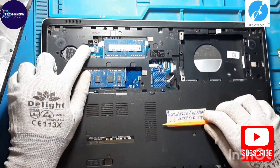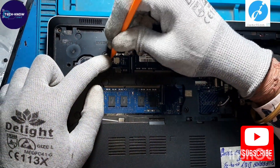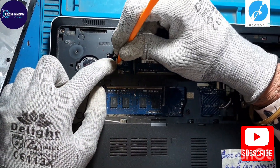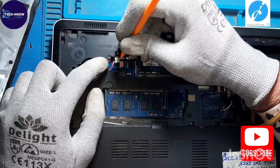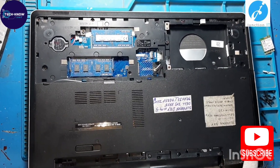This is the speaker connection; we are going to disconnect it, because the speakers are attached with the base cover.